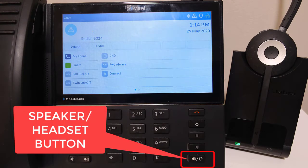The speaker headset button on the handset answers the call on speaker or hands-free by default, and you need to double hit the speaker headset button in order to toggle over to the headset. See the video on audio settings to change the speaker headset button to answer on headset by default.